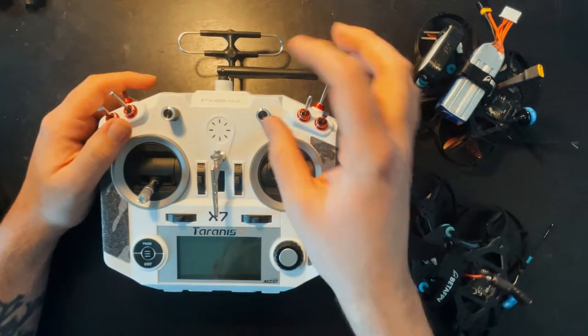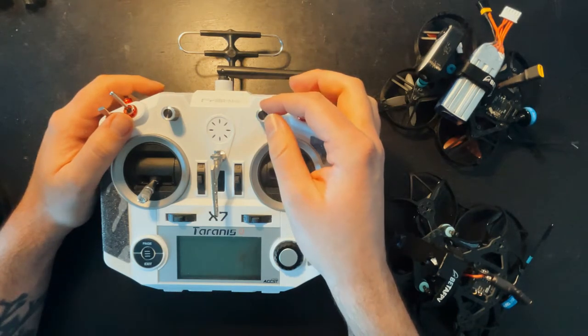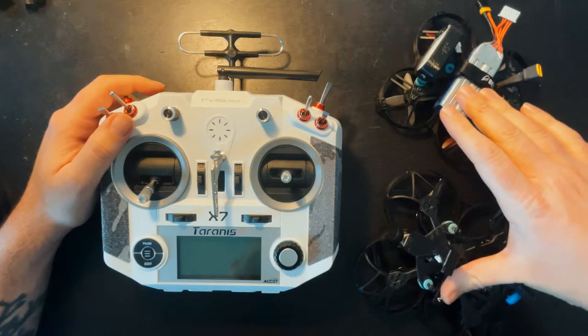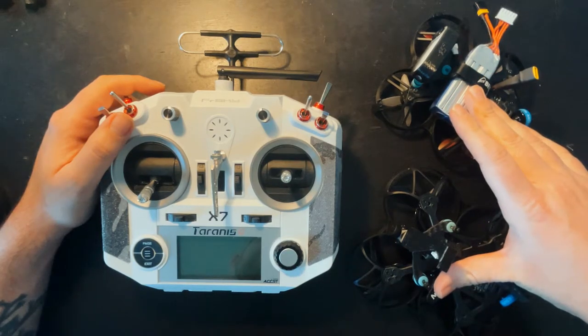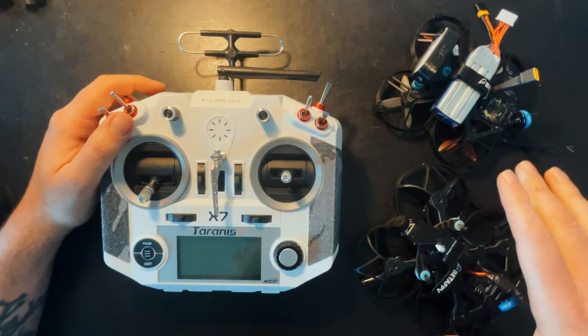What's up guys. In this video I'm going to show you how to set up this knob to control the maximum throttle value. I'm going to be doing this for my Beta 85X and Beta 95X. I do a lot of indoor flying with this and having a tamed throttle is very useful. I also sometimes fly them outside, so those are times where I'd want full throttle.